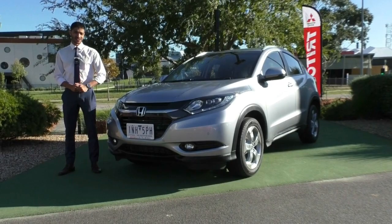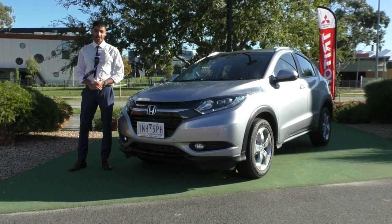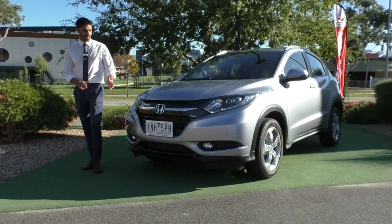Eric Mitsubishi, my name is Nathan, and today we're doing a walk around video on this 2018 Honda HR-V. This car presents amazingly well in this beautiful silver color and all the accents on the car have also been maintained really well. We'll run through some of the features that this car does come with as well as the condition that it presents in.